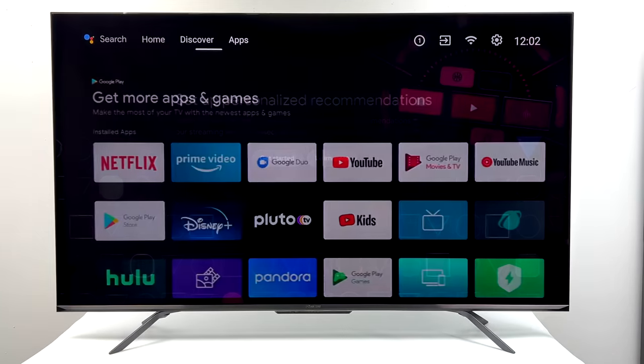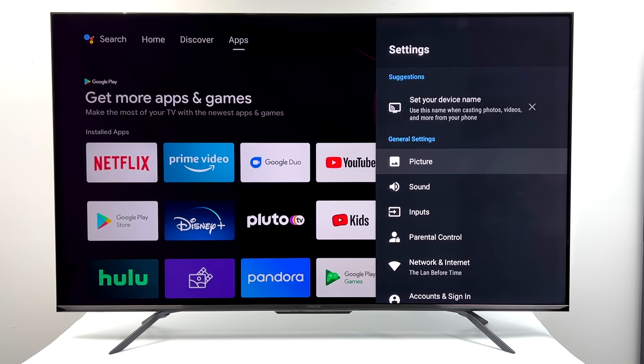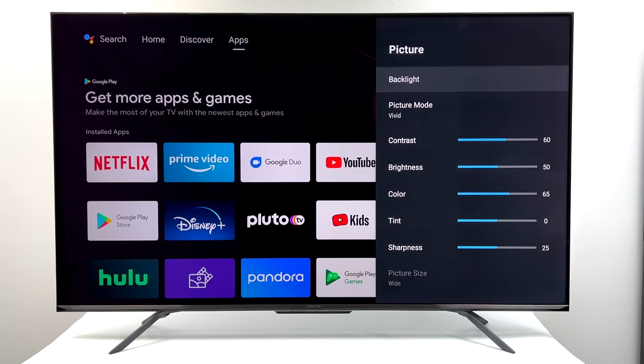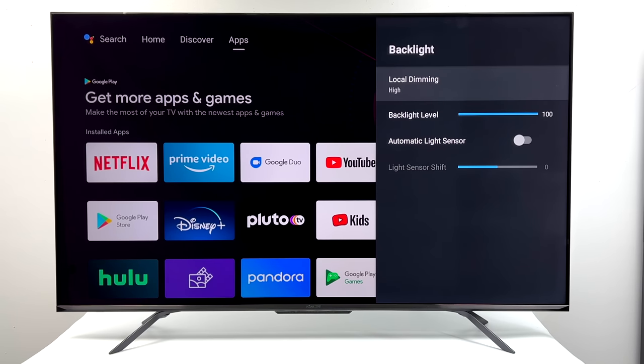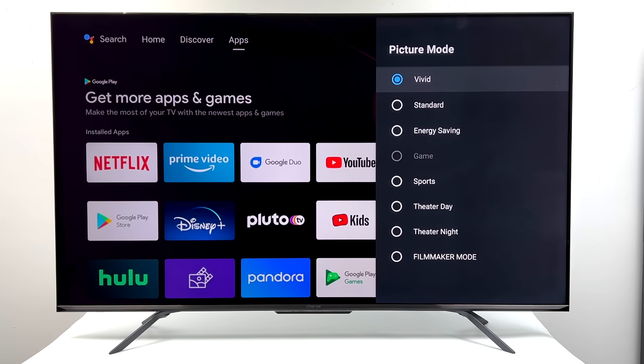Overall picture quality on this is absolutely beautiful. It does support HDR10 Plus and it has Dolby Atmos built-in. When it comes to picture settings we've got all the basics — we can dim the backlight. You've also got an automatic light sensor built into the front, so if you want to set that up for nighttime use it works out really well.